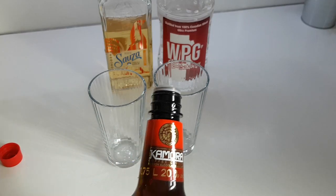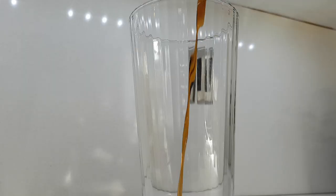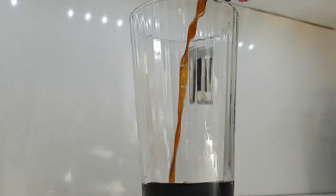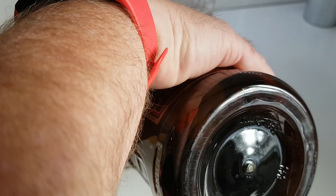So you've got to measure very carefully. We call it the five count: 1,001... 1,002... 1,003... 1,004... 1,005.